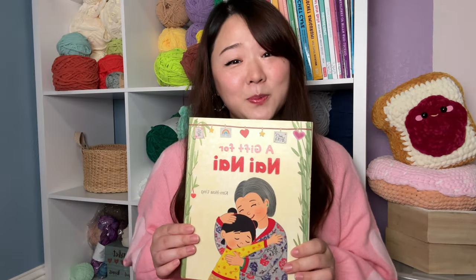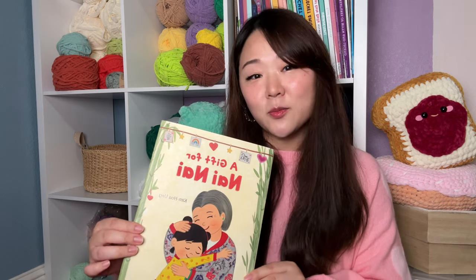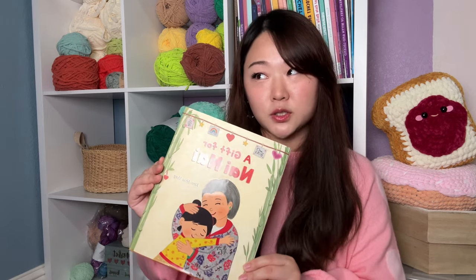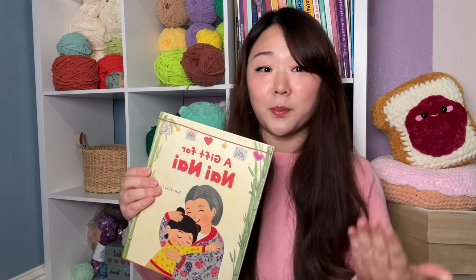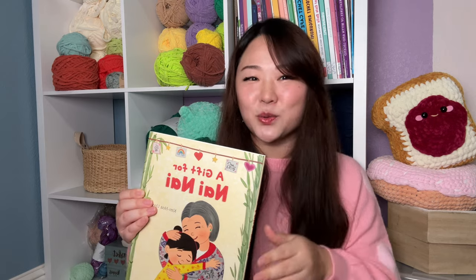I feel like it's the perfect throw pillow size. I also wanted to share about a very special book that a friend of mine wrote. This is called 'A Gift for Nina' and it is by Kim Hua Ung — she is known as Autumn Leaflet on Instagram, and she was one of the very first crochet designers I followed a pattern from when I was first starting out, back in 2018.